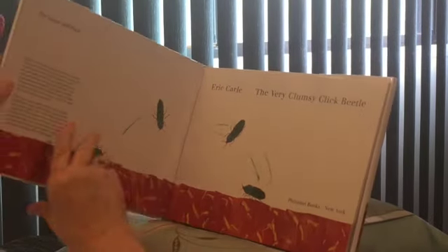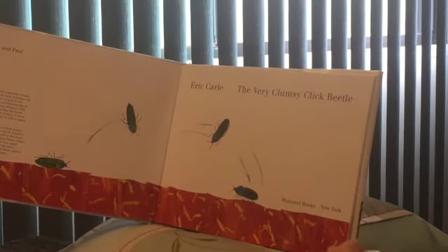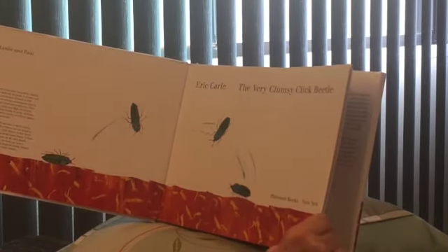Oh, it's not a cricket at all. I can see because this is on top of it. It is The Very Clumsy Click Beetle. It's a beetle.